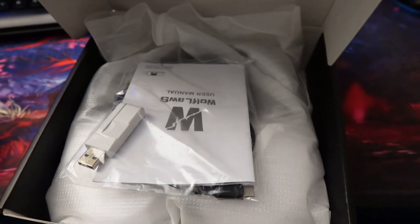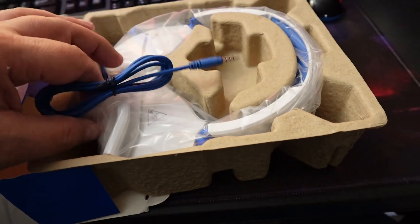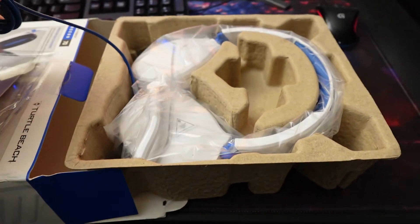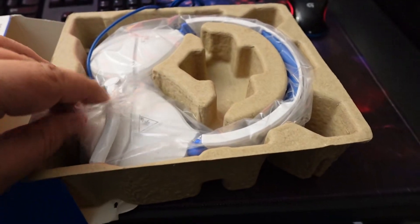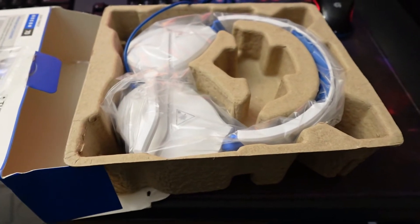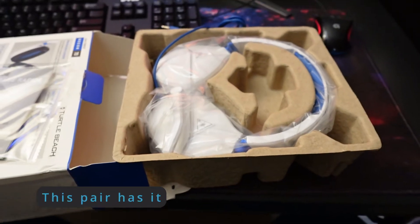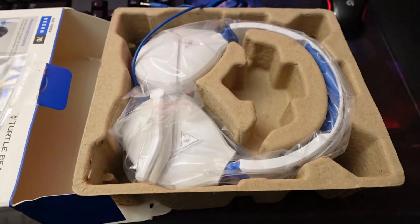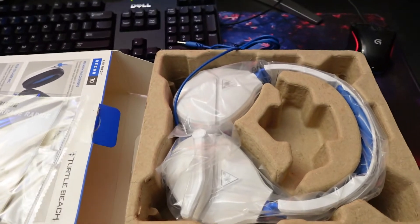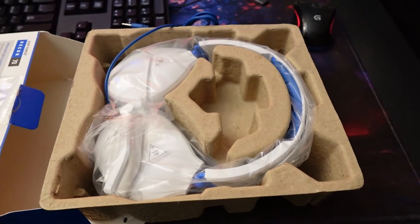Moving over to the Turtle Beach Recon 70s — also very simply packaged, just the plastic around them. You can see the cord here; there's no volume on the cord, so volume control will be on the headset itself. Both of these have flip-up mute. We'll check the microphone quality on the WolfLaws, find out charge time, how long they last, and for the Turtle Beach we'll see what they sound like.